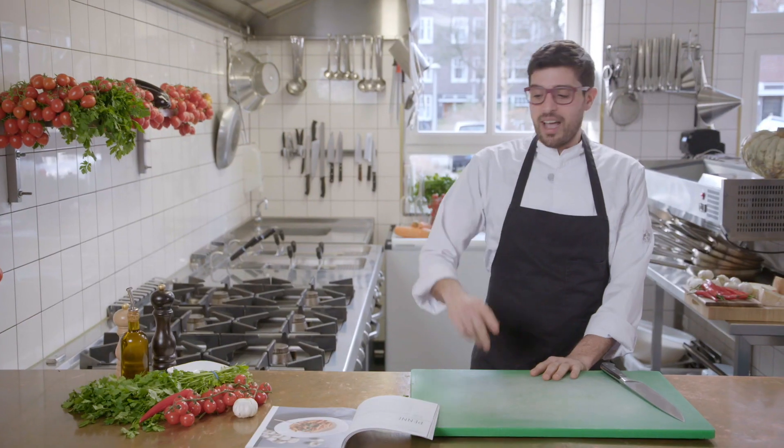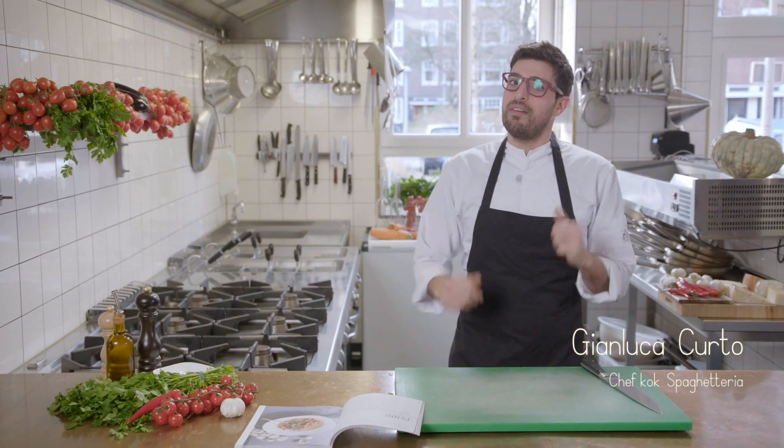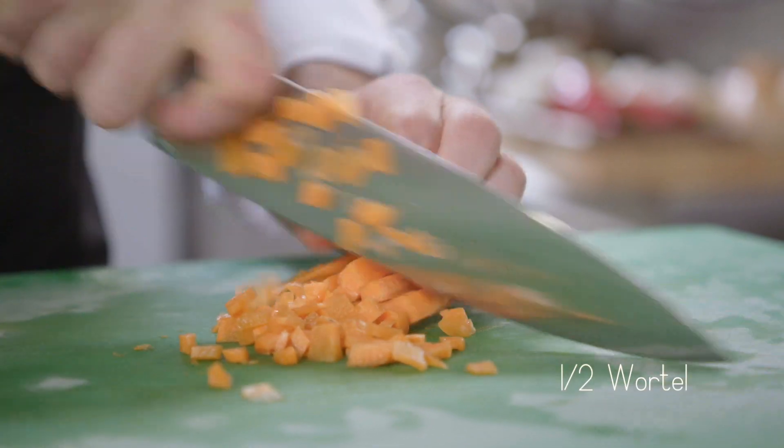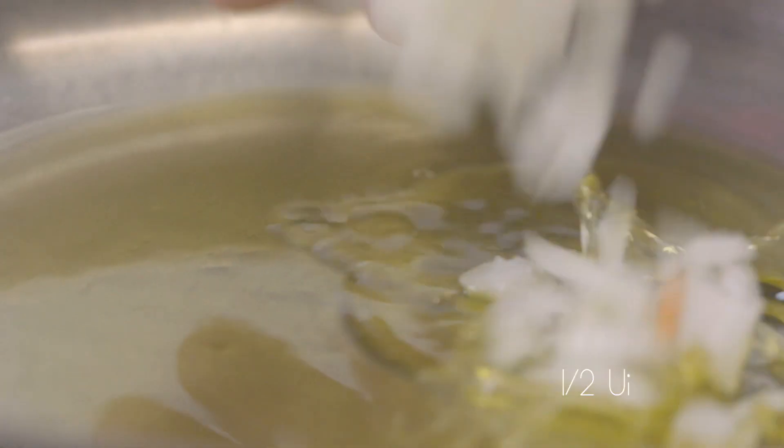Very easy recipe, very quick but very nice. For a good tomato sauce we can use the chopped carrot, the celery, and the onion.